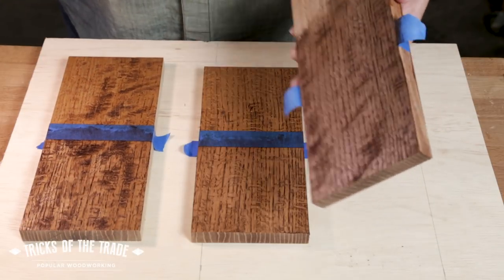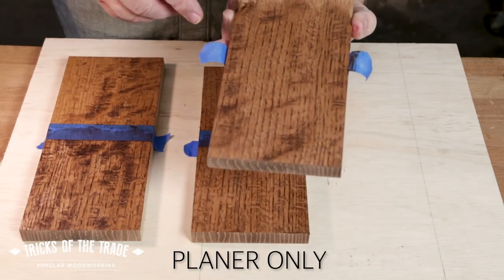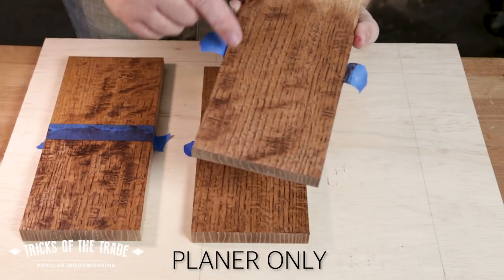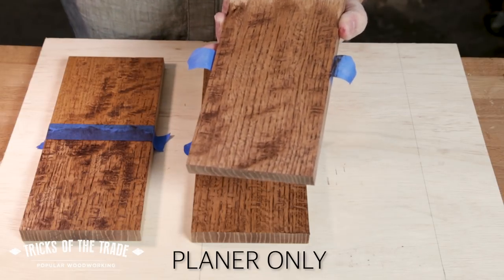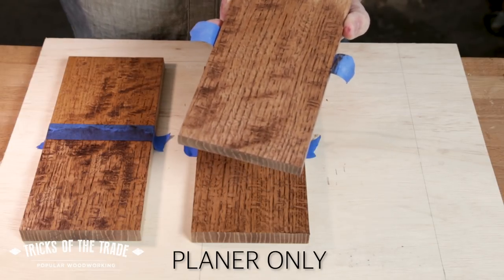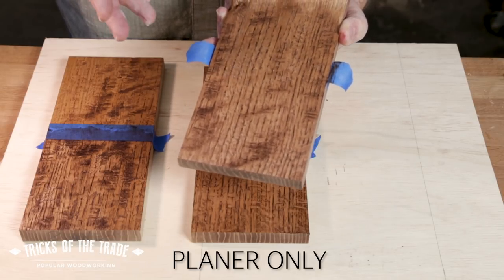And by the way, our other side where we didn't do anything to it — I can see all the track marks from the planer, and if there are nicks in the knives, that's still there. This might be acceptable for outdoor furniture that you really don't care about, without any kind of surface preparation, but it's not my recommendation.